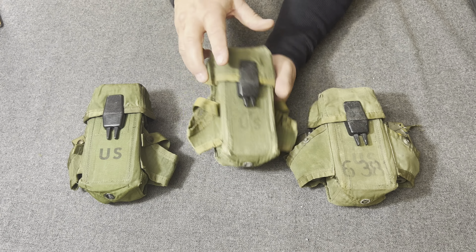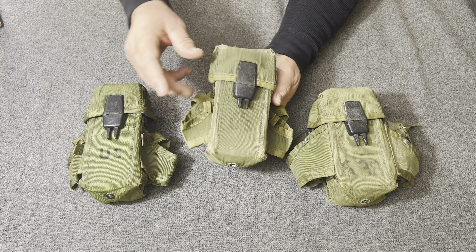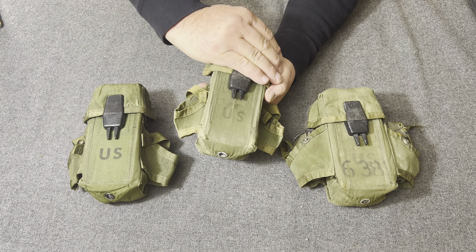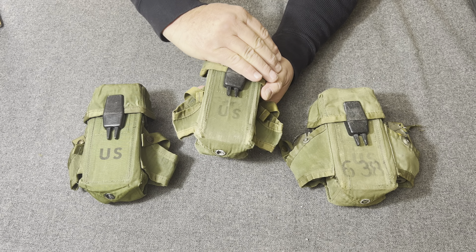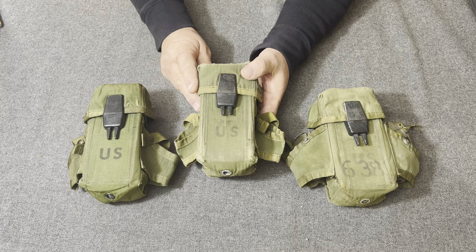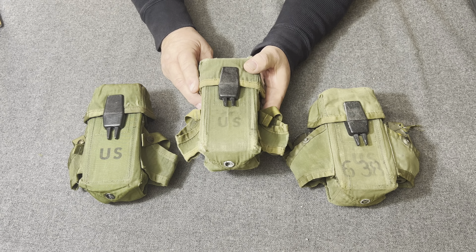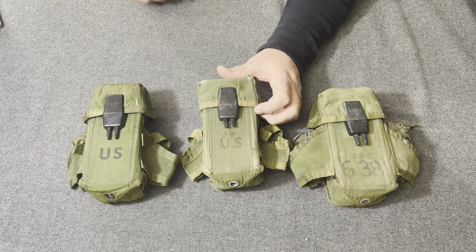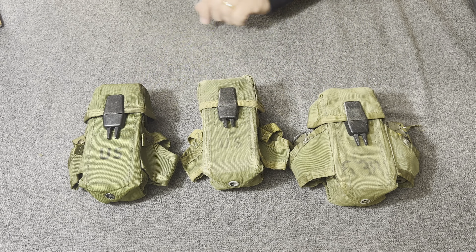The first pouch the LINCLOE project came out with was shorter — it was only a 20-round magazine pouch. It held four magazines of 20 rounds, so each pouch carried 80 rounds.